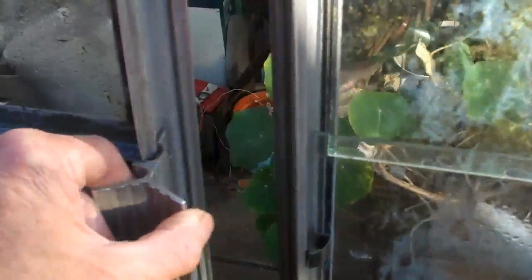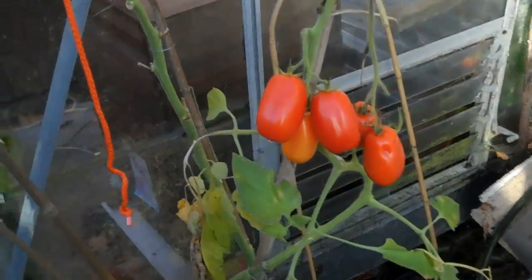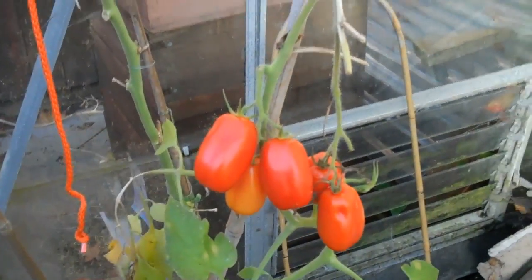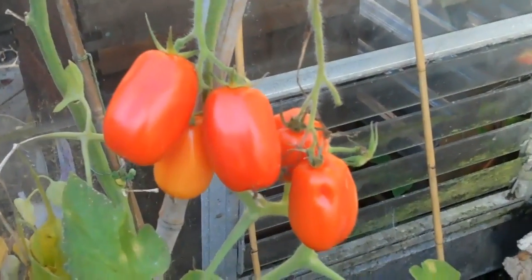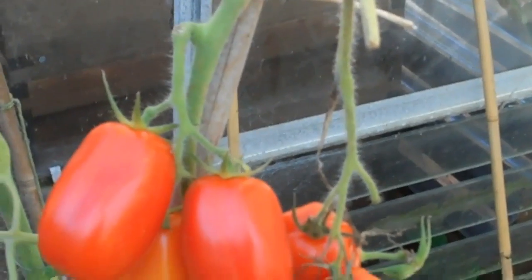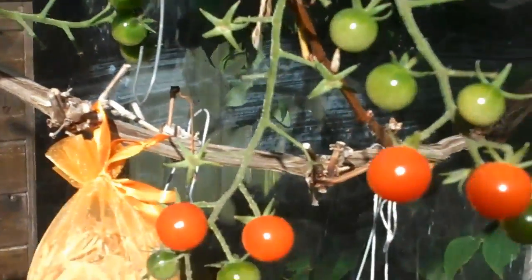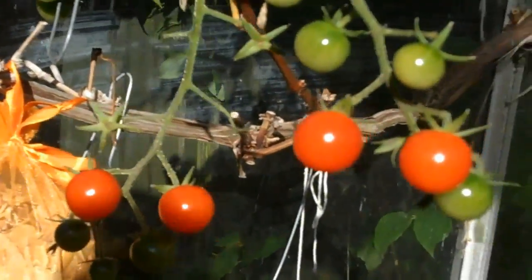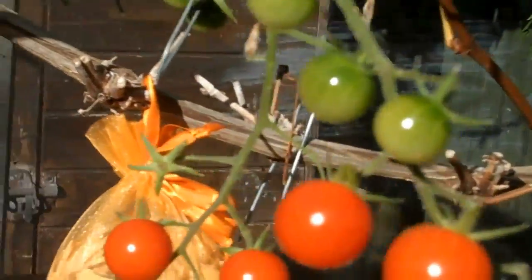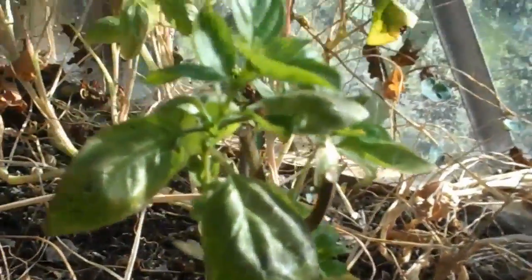In the greenhouse, the last of the tomatoes - Roma - it's really hanging on well. A nice fleshy tomato, really worth a while to grow. And there's a Sweet Million. On the staging there's the end of the basil.